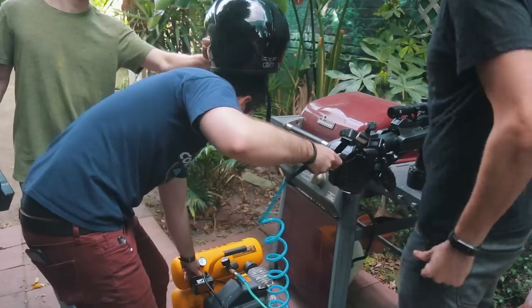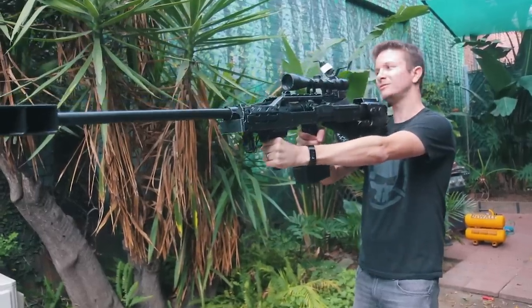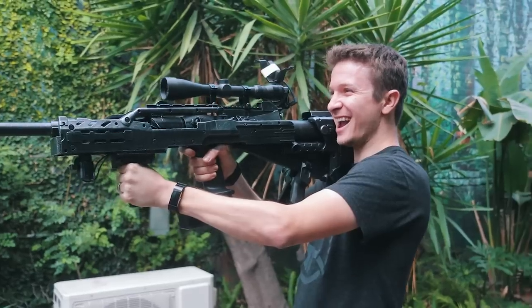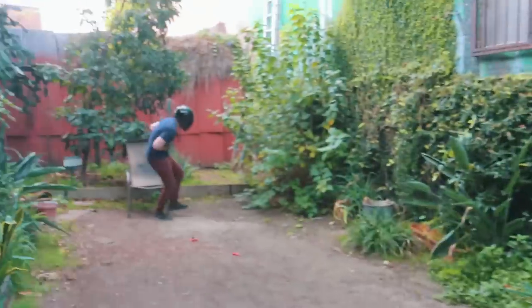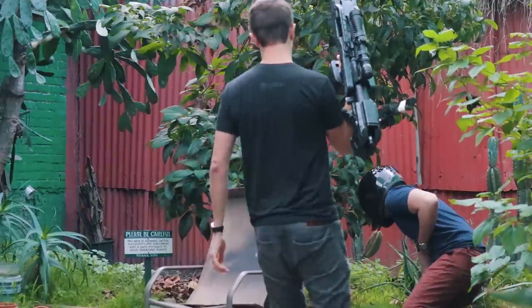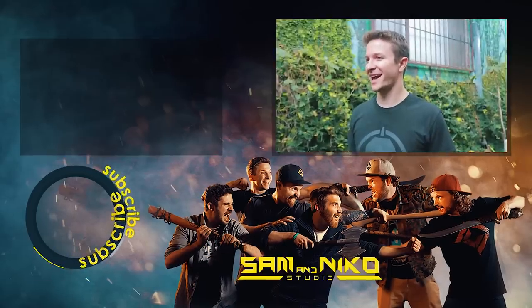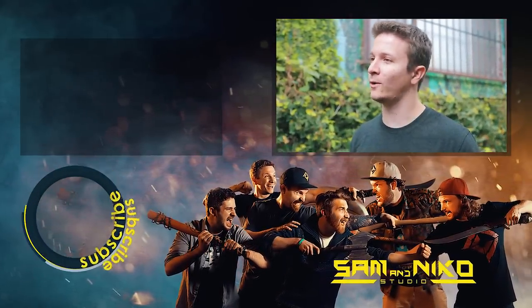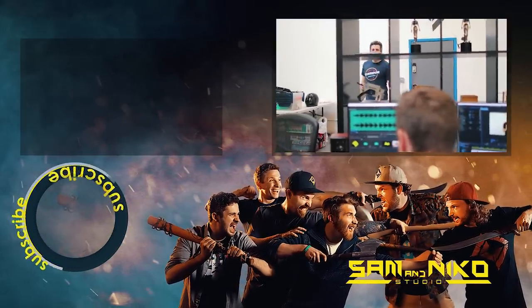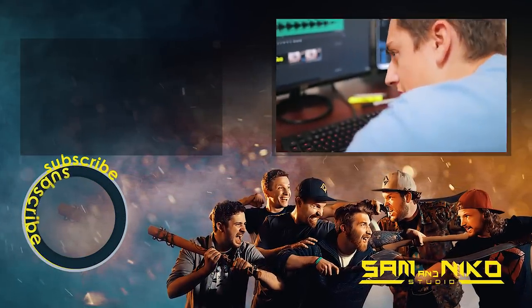Per tradition on the Sam & Nico channel, if you make something that shoots, you have to be shot by it. Nick's turn. He braces while the crew counts down. The shot lands, taking the wind out of him. Nick confirms: "I pulled the trigger and it shot out. It went where I was aiming." Cheers and excitement all around as the build is declared a complete success.